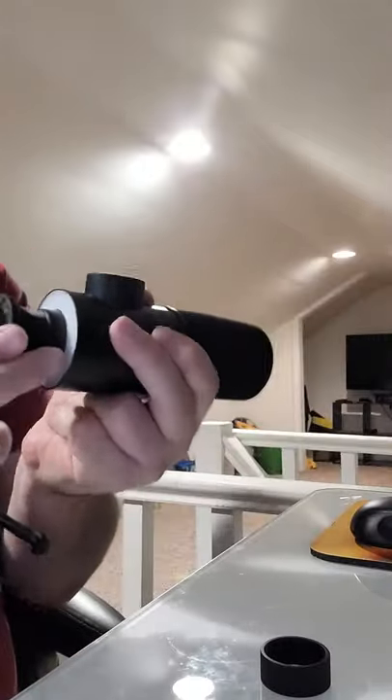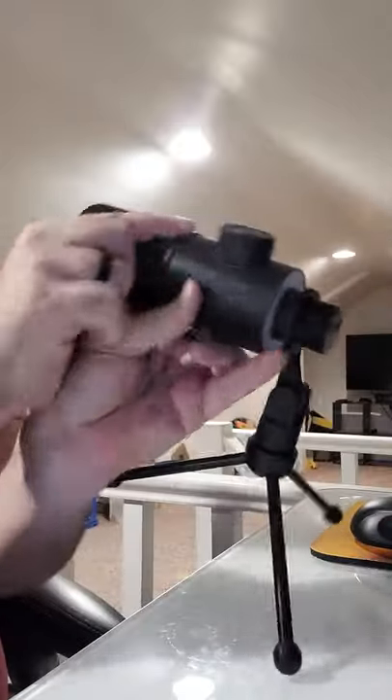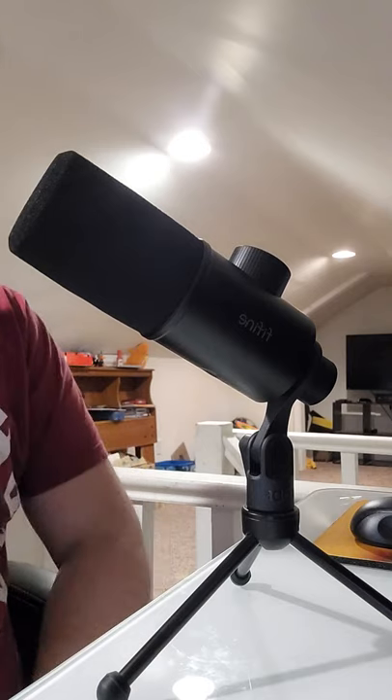It's a little snug, but once you get it on, it's on. Much better.